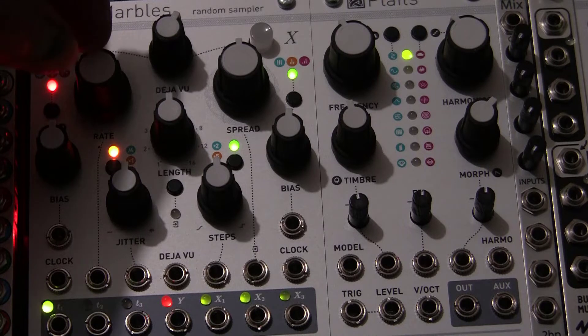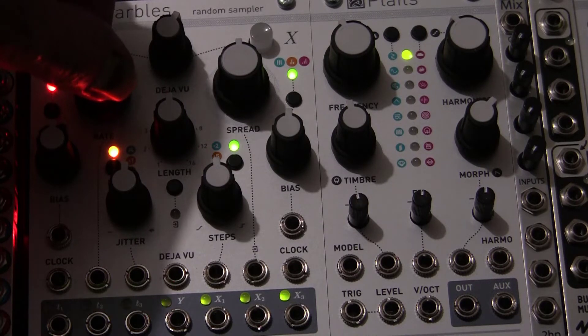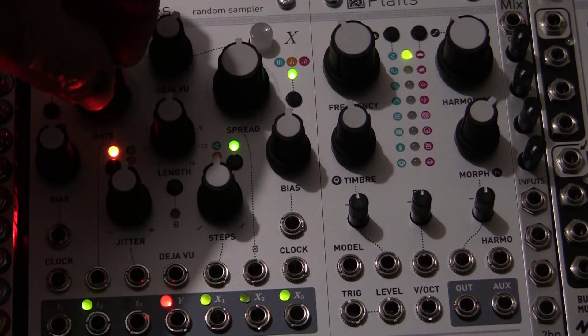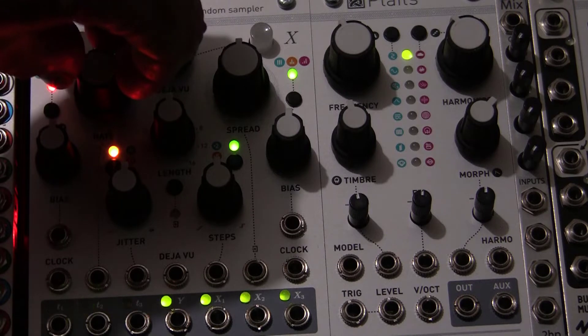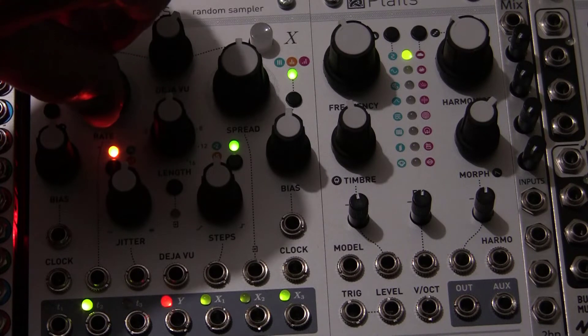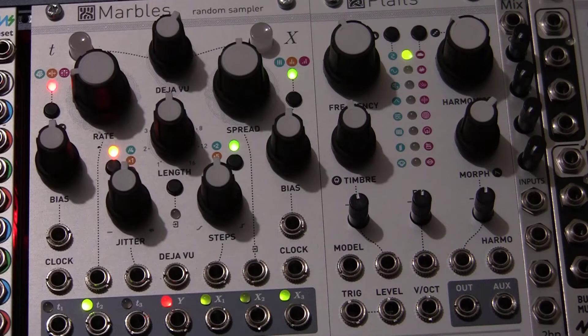Take the rate control. If we turn the rate control up, as you can see, everything flashes and moves faster as the internal clock gets faster. And as we turn it down slower, everything moves so much slower.